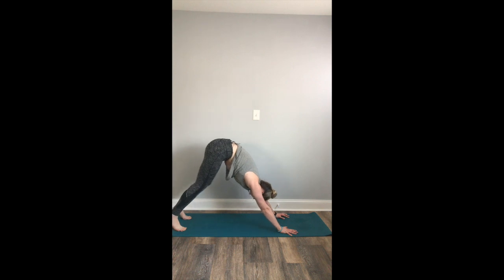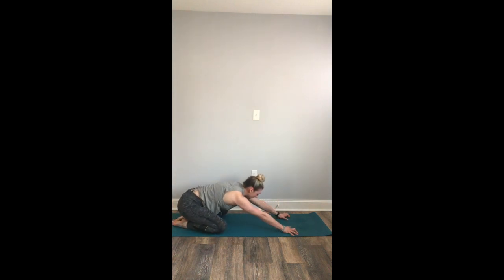From here, take a moment, drop down onto your knees, come into your child's pose. You can take your regular child's pose, or you can plant your palms together like a prayer pose, dropping your forehead down onto the mat, bending your elbows, bringing your prayer hands to the nape of your neck. This might deepen the stretch in your shoulders. Deep breath in. Deep breath out. And one more inhale. Exhale.